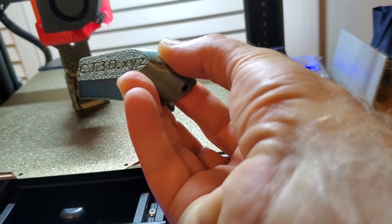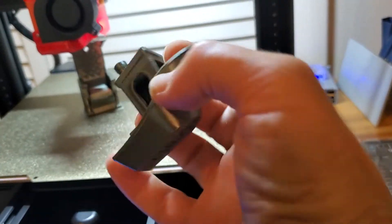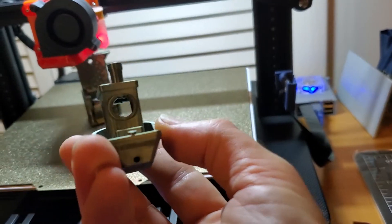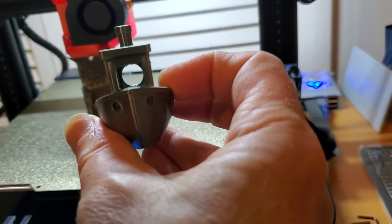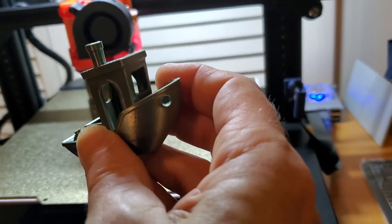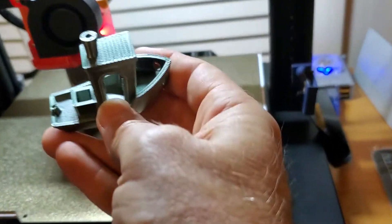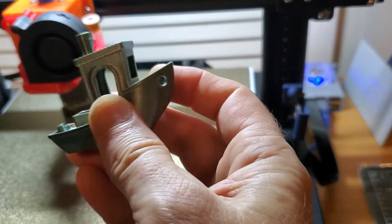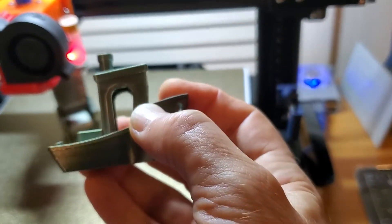There you go — great definition on the bottom layer, super clear lettering for CT3D X, Y, Z. No retraction stringing. I just used about two to two-and-a-half millimeters of retraction at 30 millimeters per second and got no strings whatsoever. Check out the detail on the top — printed beautifully. And this was with no calibration at all, so I was pretty impressed with the Benchy.